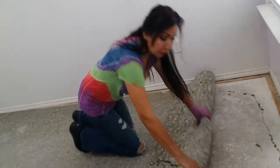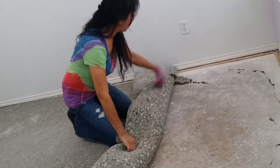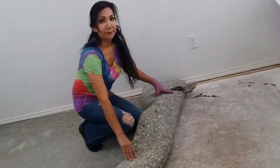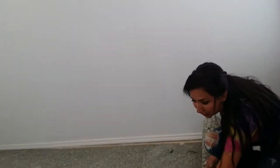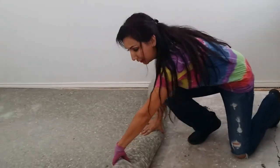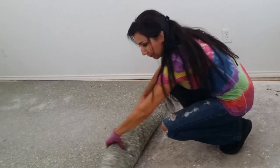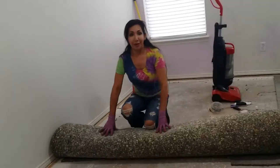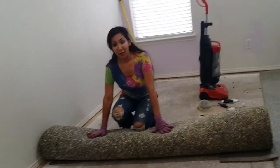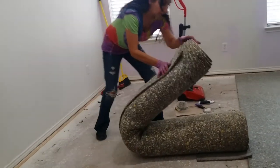Just pull it and roll it as you go — see how easy it comes up. Now what you do is just roll this nasty pad.